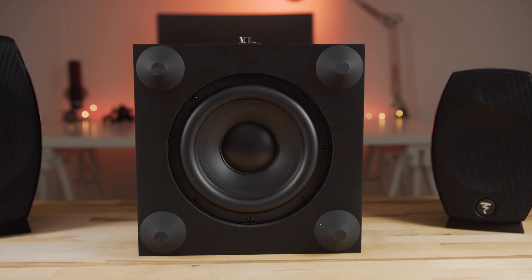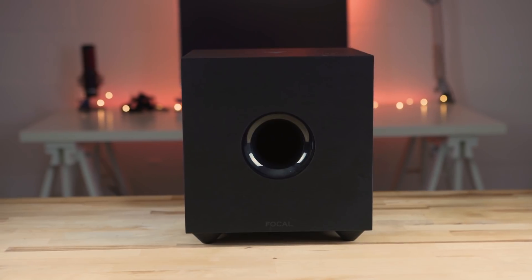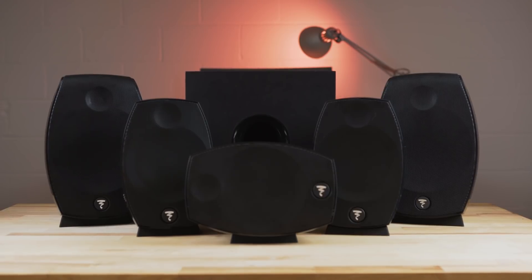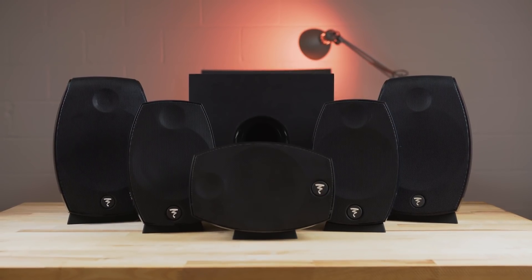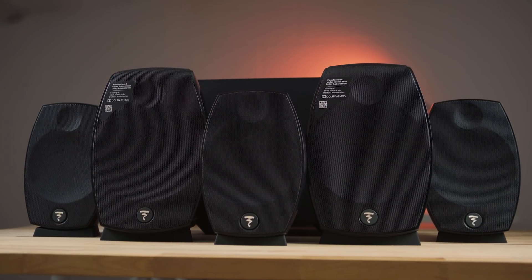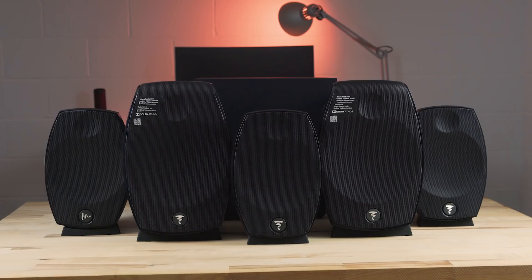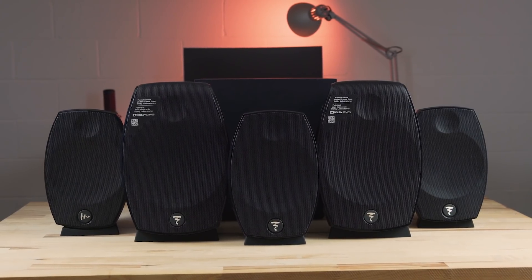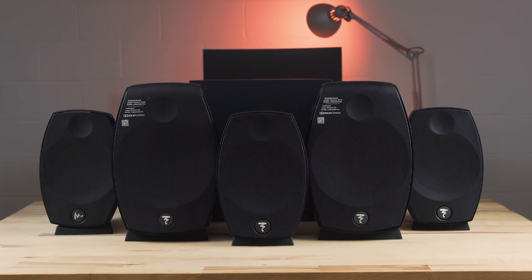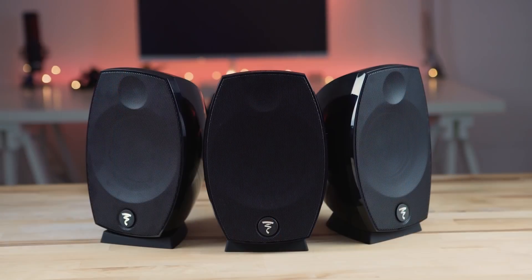While using a smaller woofer than some other home audio systems, the Cub Evo provides plenty of low-end and is easily adjustable to dial it in to your taste. Dolby Atmos is still on the rise as a common feature, and Focal isn't the only company producing surround sound systems set up for Atmos. But if you fancy separate speakers, or even want to slowly build out your system, the Focal Sib Evo Dolby Atmos 5.1.2 system is a great way to go. At $1,300 there are plenty of cheaper options, but Focal's focus on audio quality and detail are very prevalent in the Sib Evo Dolby Atmos.